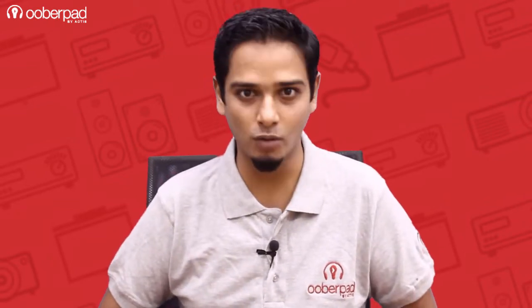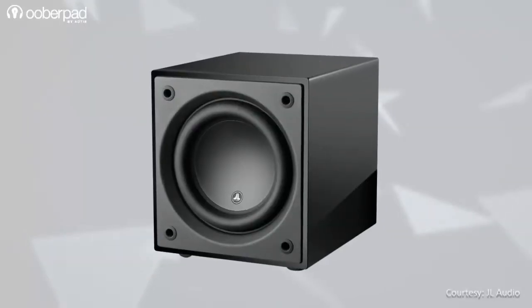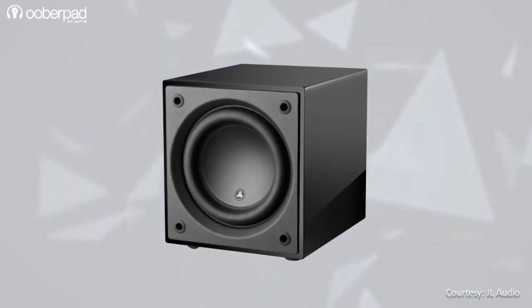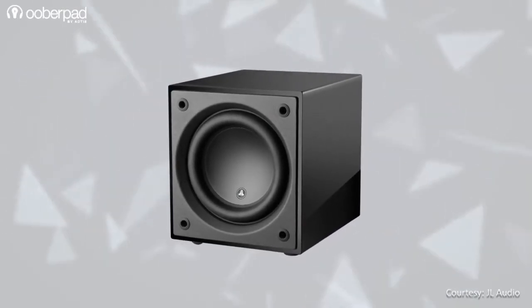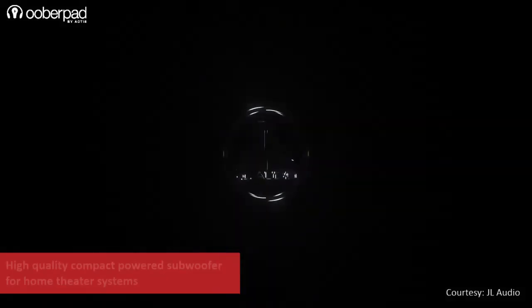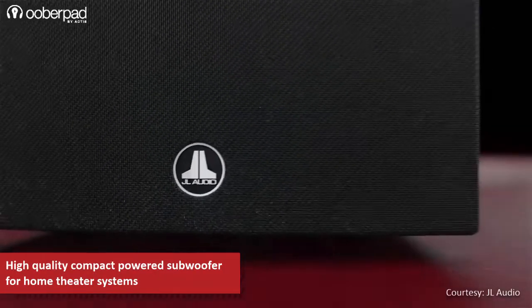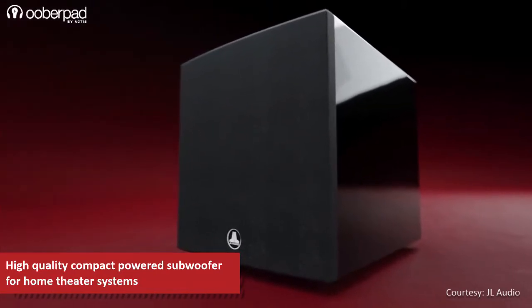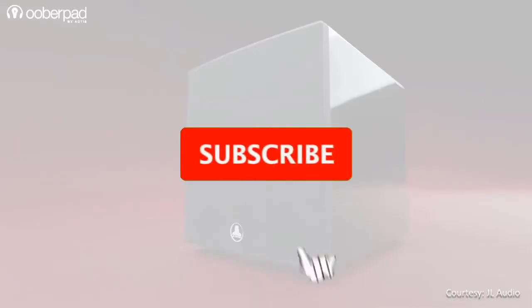Hello and welcome to UberPad, India's first SmartAV eCommerce store. Today we're doing a feature roundup of the JL Audio Dominion D110 Compact Powered Subwoofer for home theater systems. Leveraging JL Audio's expertise in driver and amplifier engineering, the subwoofer is designed to deliver a powerful bass output from a compact form factor.